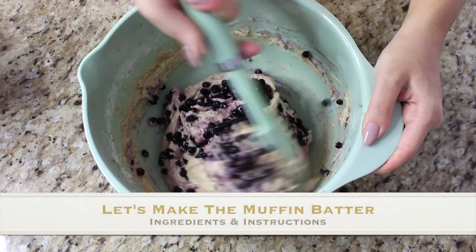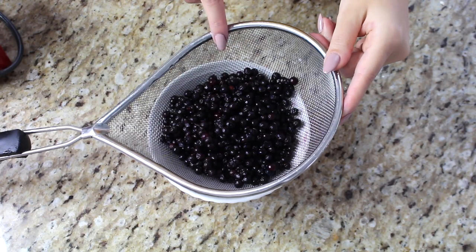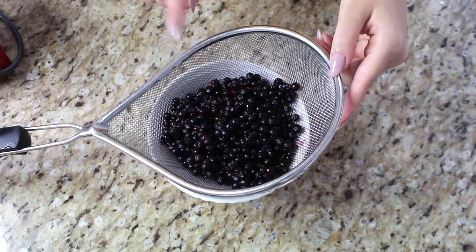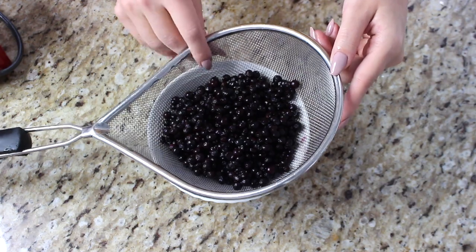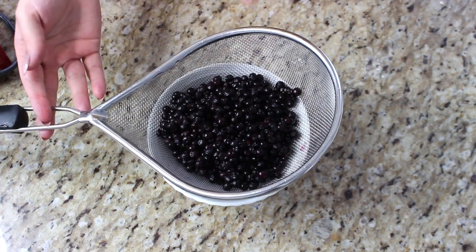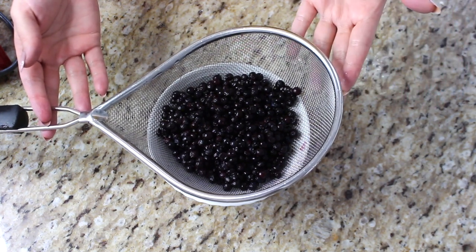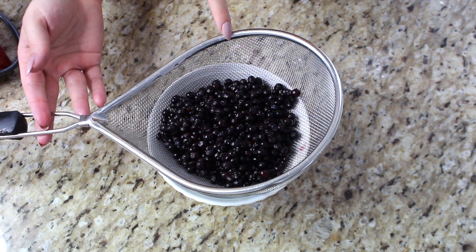I have two cups of frozen wild blueberries. A lot of the time when I buy blueberries I love to buy the frozen wild variety. The only problem is you don't want to put anything frozen into this muffin recipe. What I do is rinse them under warm water, put them in a strainer, and let the water drip out so they are at room temperature. You can of course use fresh blueberries, but I feel the frozen wild ones add a better taste and texture. Set these aside — they're the last things to go into the muffins.